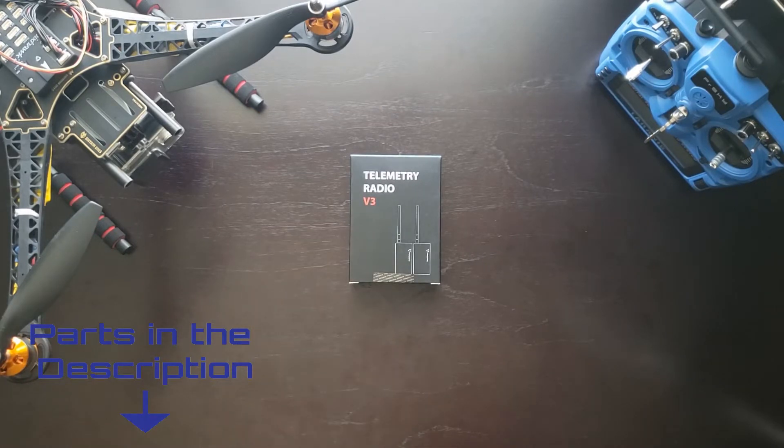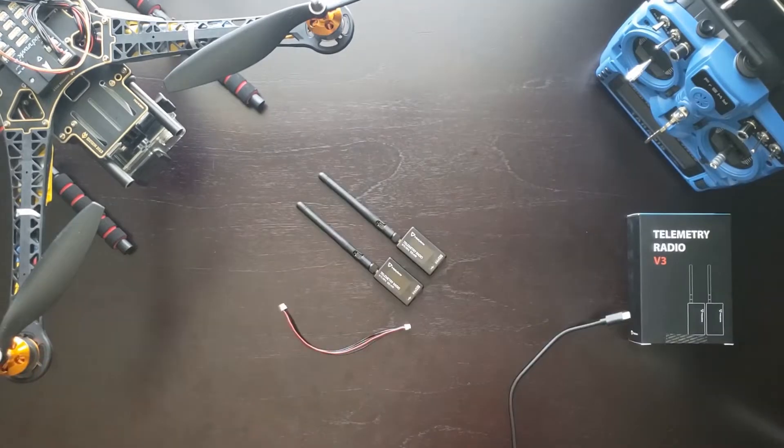You'll also need a telemetry radio set. This radio set I have here is from Holybro and it contains two radios — one to place on the quadcopter and one on a ground control station such as your laptop. Using these two radios you'll be able to communicate with the quadcopter through the ground control station, update autonomous missions, check the status of the quadcopter, and monitor battery voltage, current location, speed, and more. So it's a really cool accessory to have even if you're not doing autonomous mission planning.